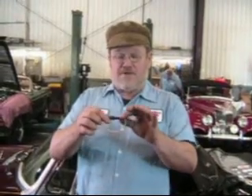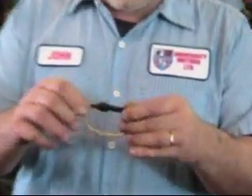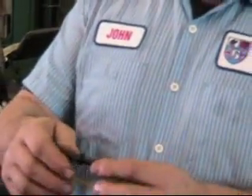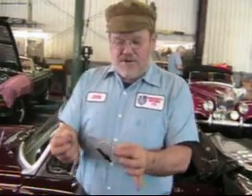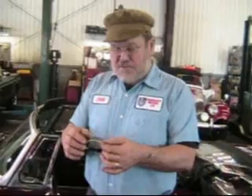Let me show you how a dollar item can prevent all this damage — just this. You can go to NAP and buy this; maybe it's three dollars, it's so cheap. This is a fuse holder, so you put a 10-amp fuse in here, clip this, and put this into your parking light circuit right at the switch. That then prevents any kind of short from burning up the wiring.